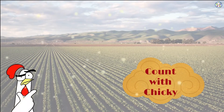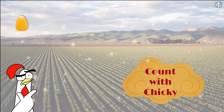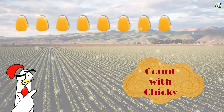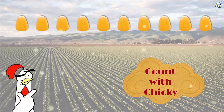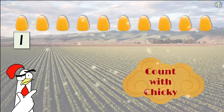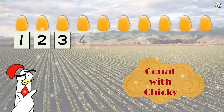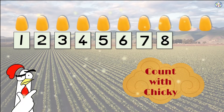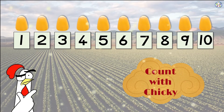Friends, can you help me count? Count the kernels! You know your numbers, thanks to Tomcat.